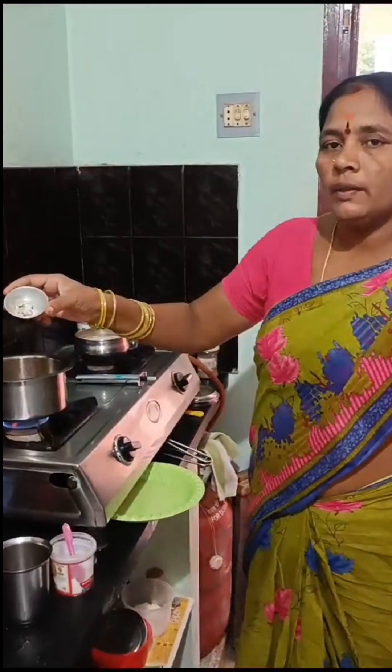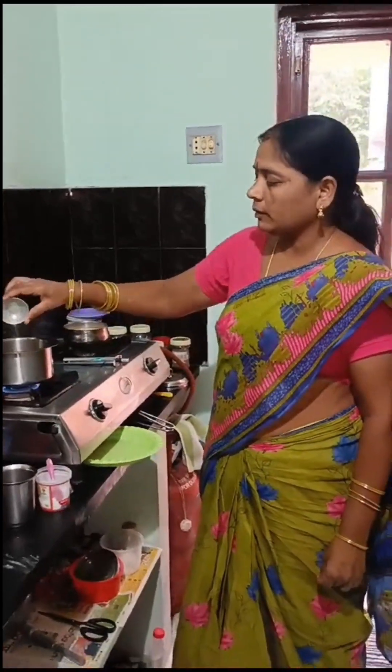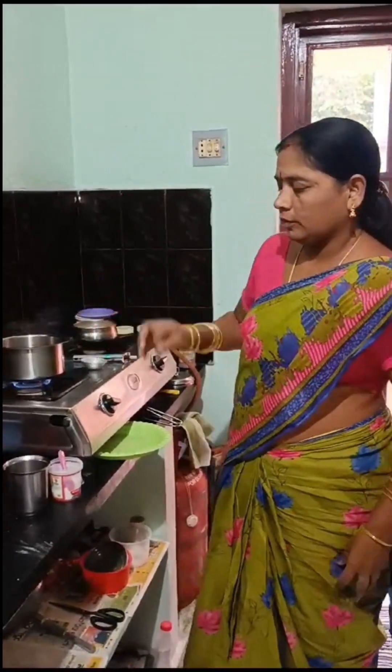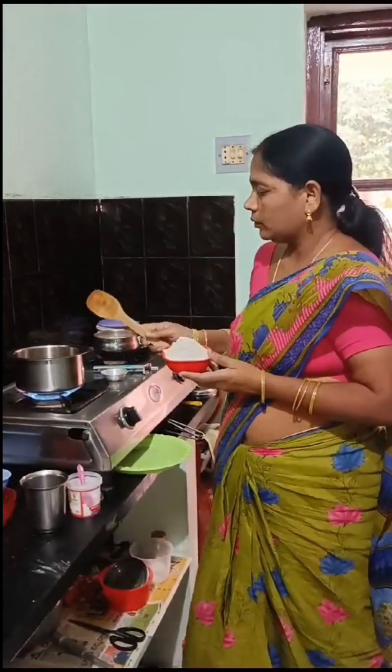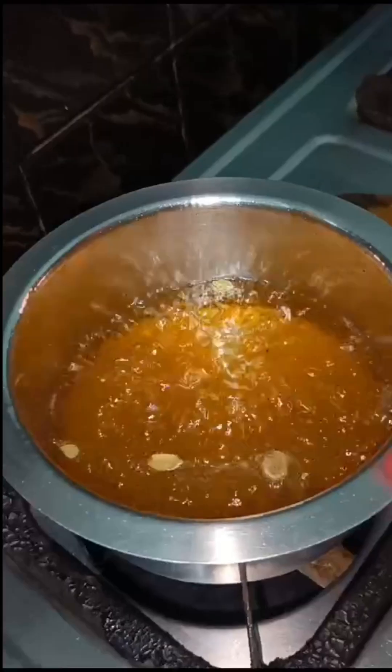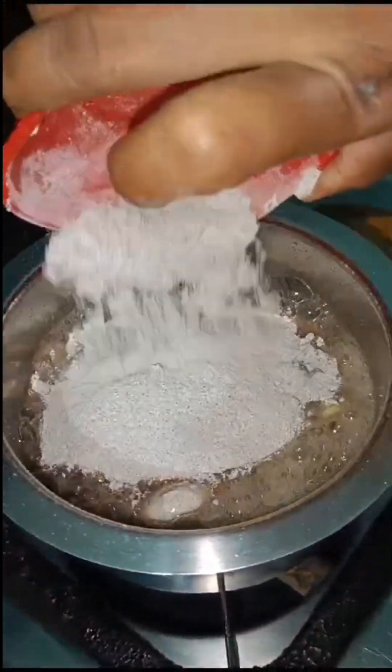Let's put it on the pot and add a little bit. Add the pot. The water is mostly done, then add the water.